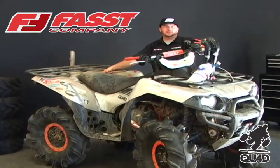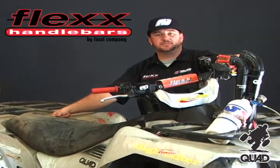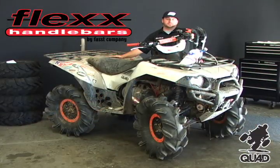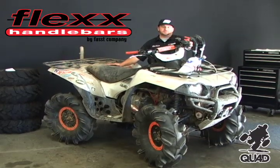Hi, I'm Cole Townsend with Fast Company. We're here with Quad Magazine today to service the Flex Antibar System. It's imperative to maintain the pivot points of your Flex Antibar System to ensure proper performance. Today we're going to maintenance Quad Magazine's mud machine.